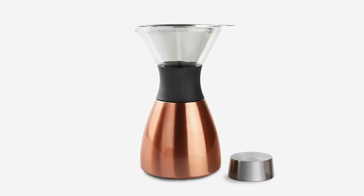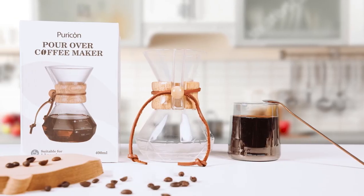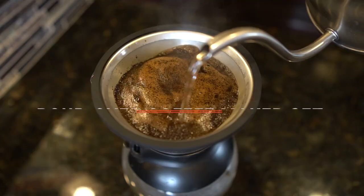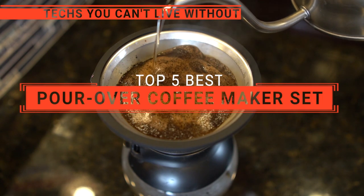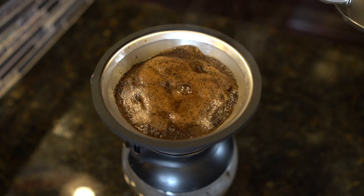The Melita? The Asobu? Or a Gogo? Perhaps the Aquach? Or the Kosori? Which one should you buy? In this video, we will be looking at the top 5 pour-over coffee maker sets available on the market today and we'll tell you which one is best for you.